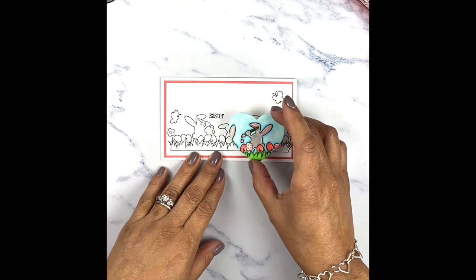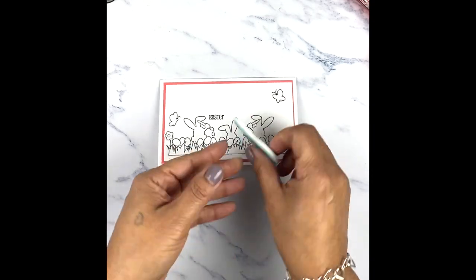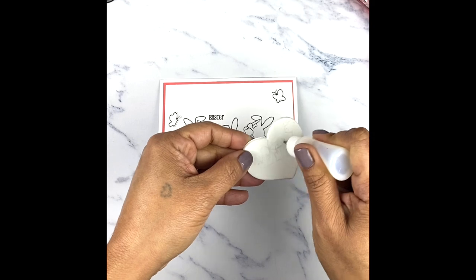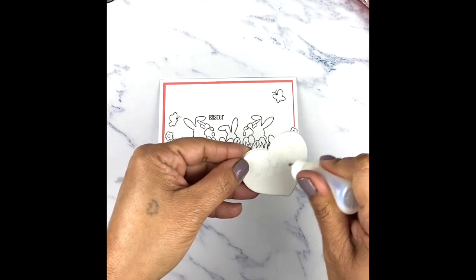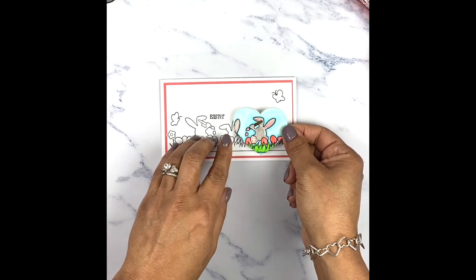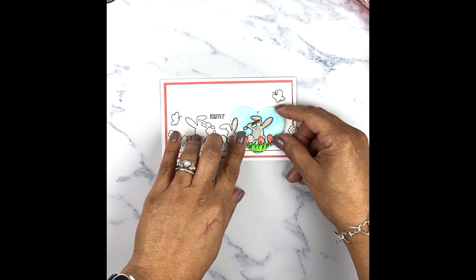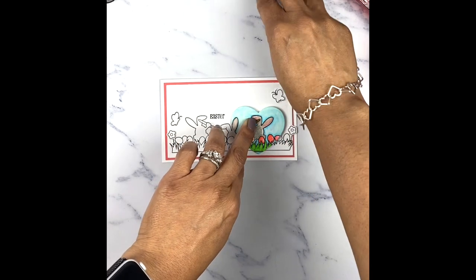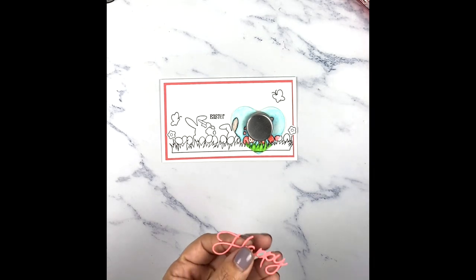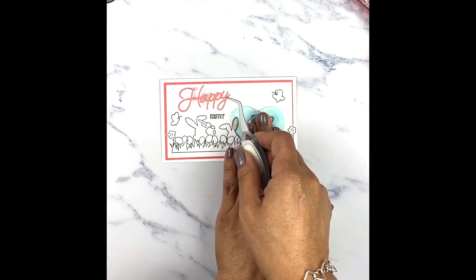This is basically the whole concept — all you're going to do is color what's on the die and then line it up on the card. I'm going to adhere this down with adhesive and I backed it with some foam just to pop it up. I'm lining it up with the little stamp just like so. I cut out the word 'happy' and that's going to go right there — happy Easter.